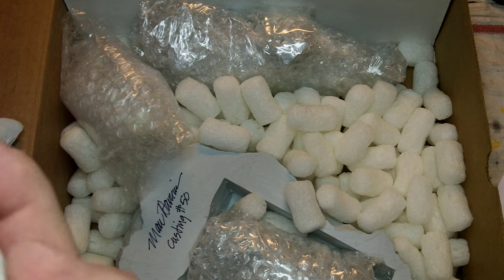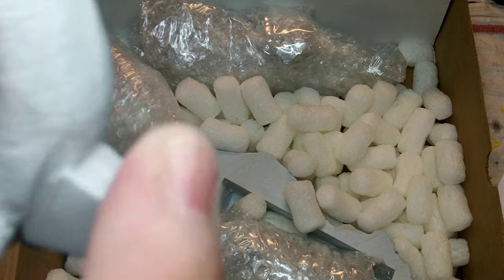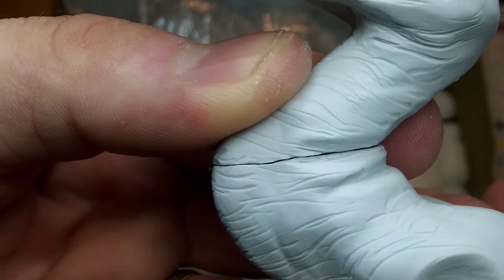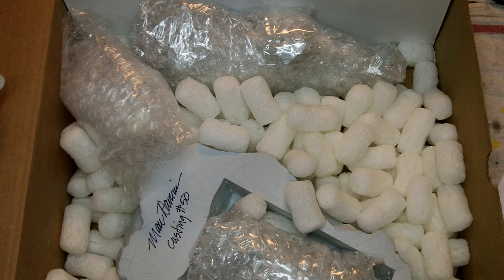I'm not sure which head goes to which body. Let me try — no, that doesn't go there, it goes here. Some putty work, some rescribing of detail, and he'll be good to go.